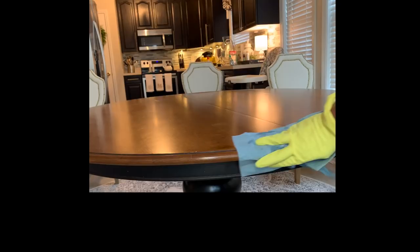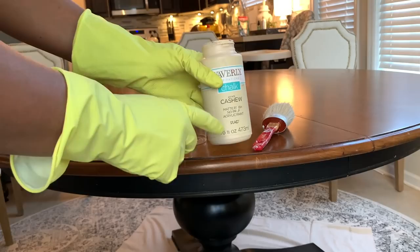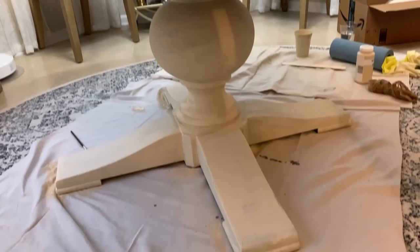The first thing I'm going to do is clean this table down with TSP. I am not going to sand it at all. That is the reason why I'm using chalk paint, because when you use chalk paint, you do not have to sand. I apologize — my footage got cut of when I chalk painted this table, but I did chalk paint the whole table. I will link another video below for a chalk painting technique that I've done. This is one coat of the Cashew Chalk Paint.